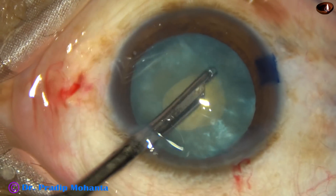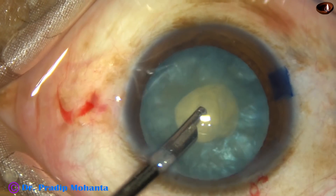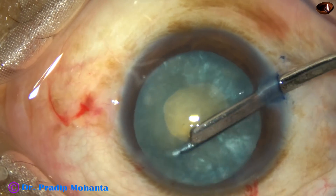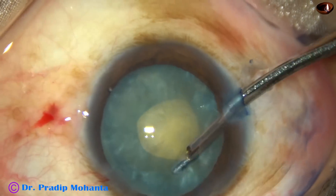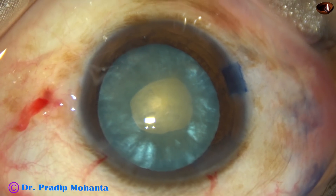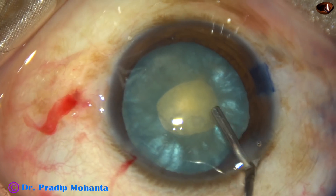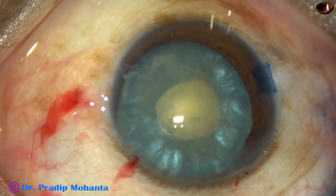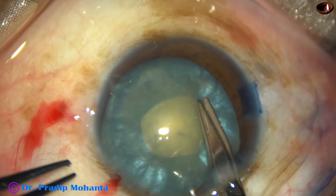Yes, if we reduce the intralenticular pressure by this means, the rest of the surgery will be very, very easy, just like any other cataract. 70-80% of these intumescent cataracts have a soft nucleus. The rest have a hard nucleus. So, 70-80% of cases are easy.